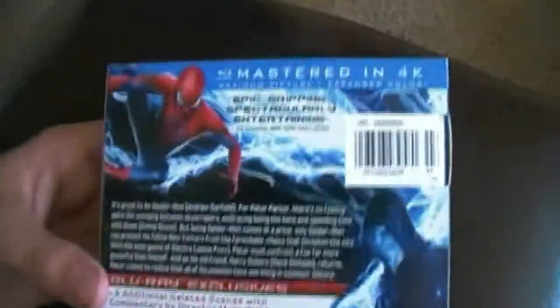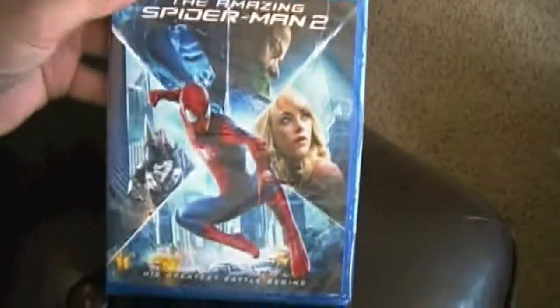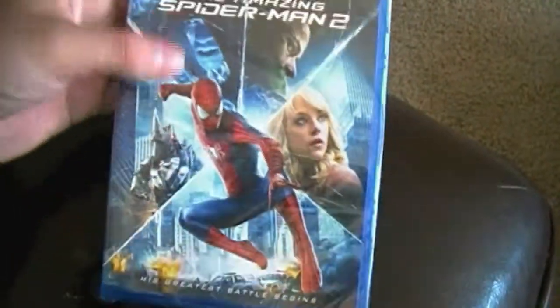It's got a really cool back too. Here are some of the details. I'll have to take off the slipcover. It's mastered in 4K, which is like the new thing, above 1080p. So yeah, here's the details here. That's the details for the Blu-ray, and the same case art and everything.